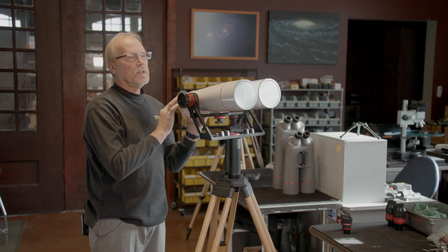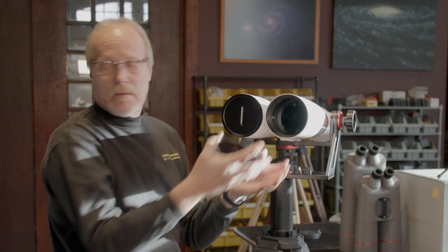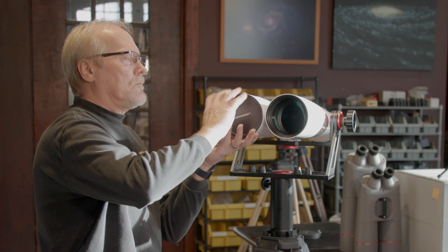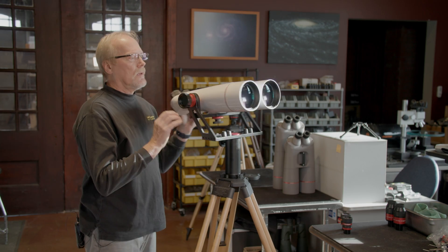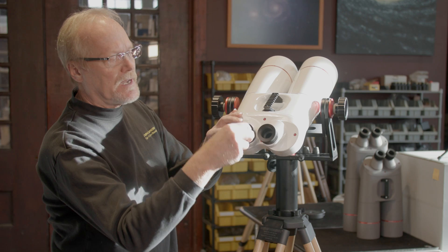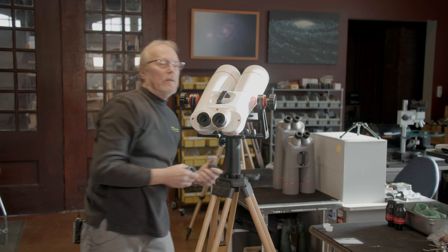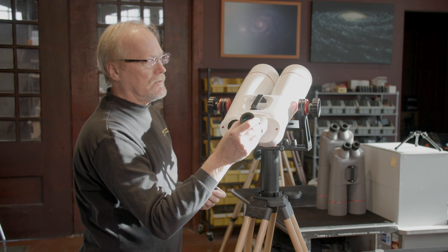First thing we need to do is remove the objective covers — just unscrew them. We have dust caps in the focusers. We're going to pull those out and drop in our eyepieces, just like that.